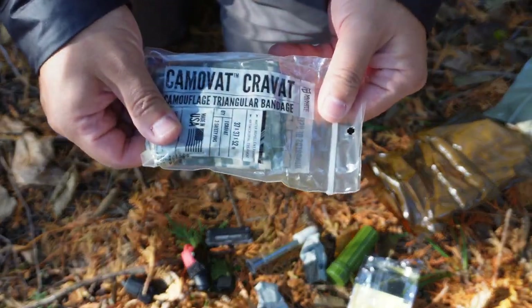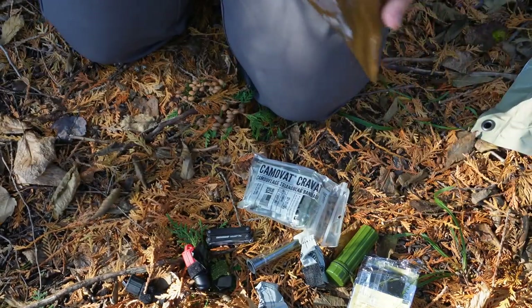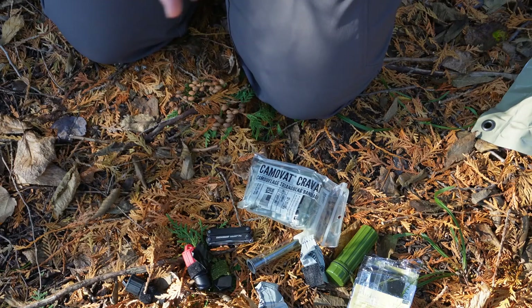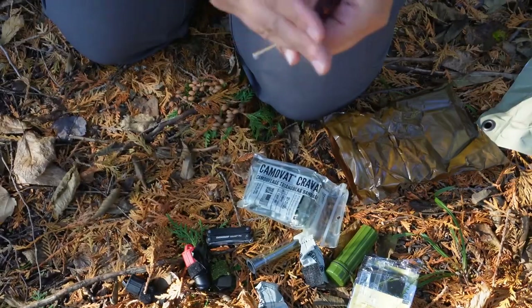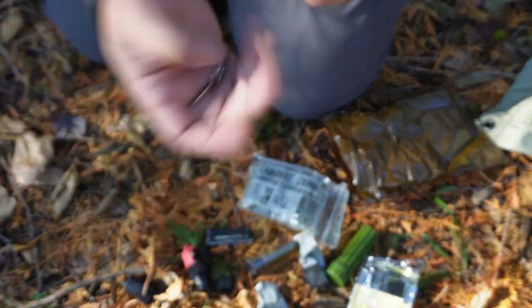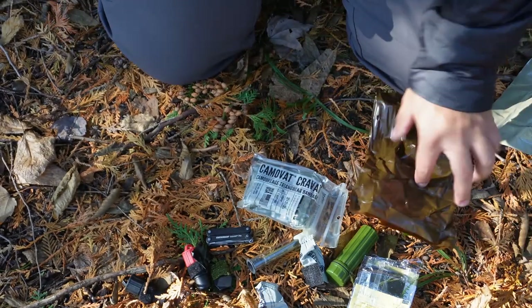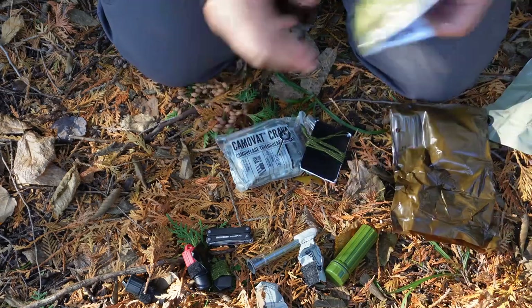Then you've got a combat cravat — tons of uses for this. And that is everything inside the bag. Oh, I lied — there's also a handcuff key in here, so you can store this on your body somewhere. So a lot of different options to help you get by.